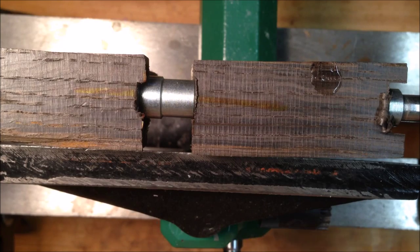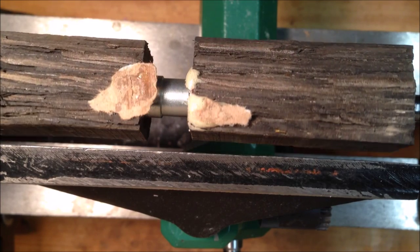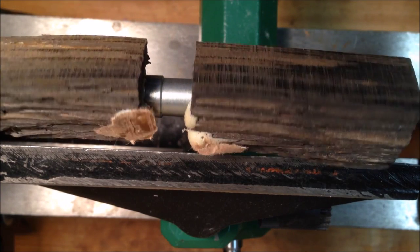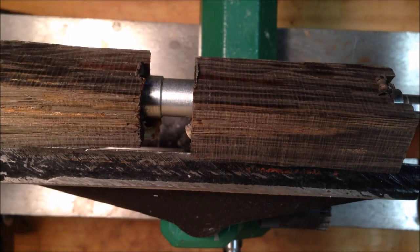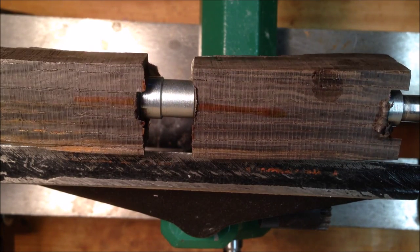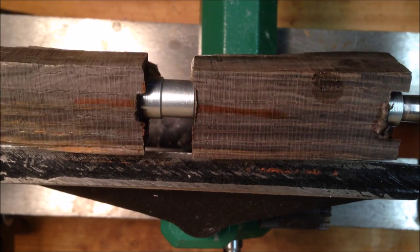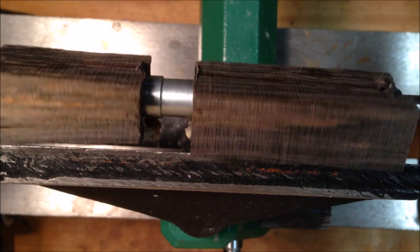Let's get started. Preparing to turn this blank — I don't know what to expect with this wood, being as old as it is and having spent so much time submerged under salt water. I've got my tool nice and sharp and we're just going to go slow and see if we can true this blank up, and then we'll take a look at the pen plan and go from there.